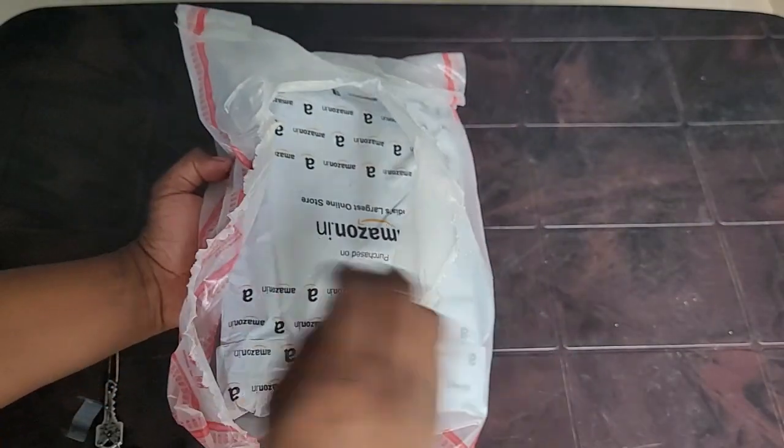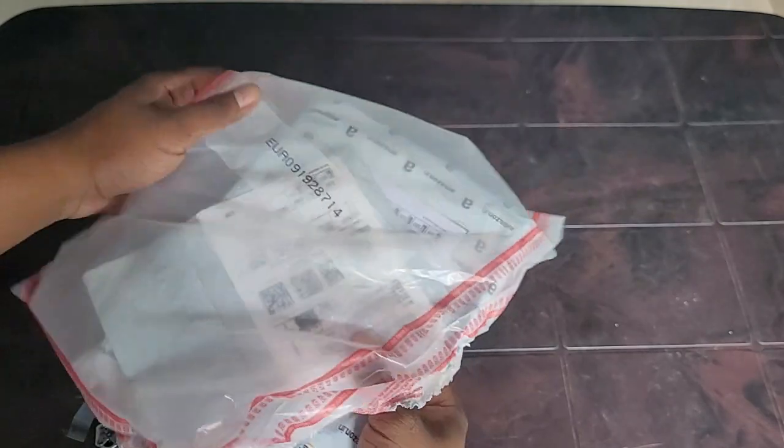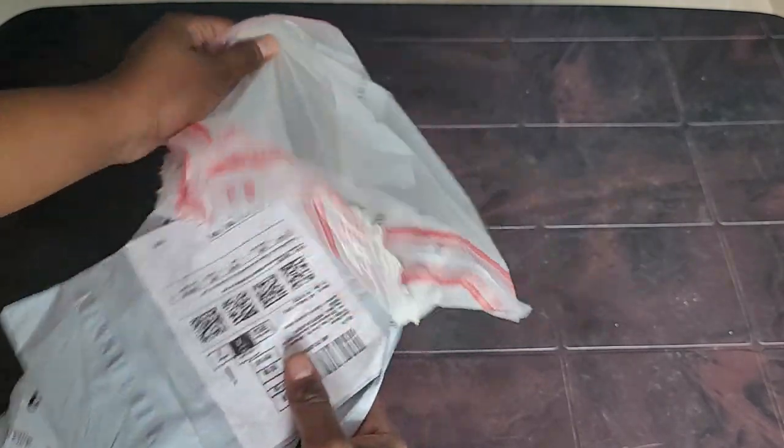This came in a single cover, but the cover was opened. The delivery guy told me he put it in a rescue pen to prevent it getting wet, because it was raining here.